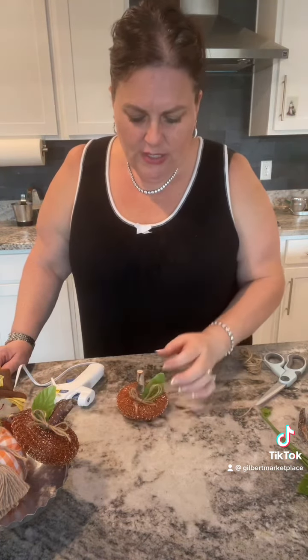These DIYs are just quick and easy and just shows you how you can make projects on a budget. I'm Shelly with Gilbert Marketplace and you can follow me on YouTube, Facebook, and I write for Home Talk. Everybody have a great day and thanks for watching!